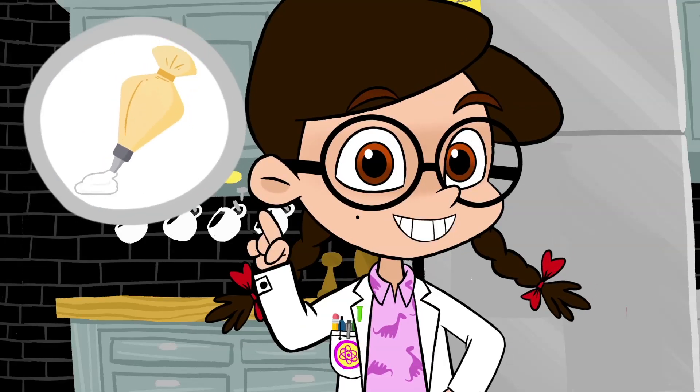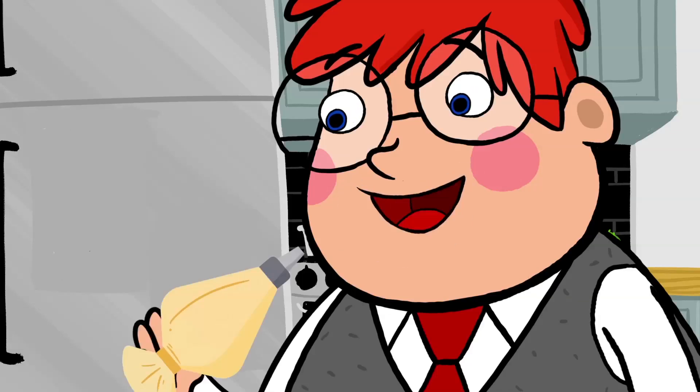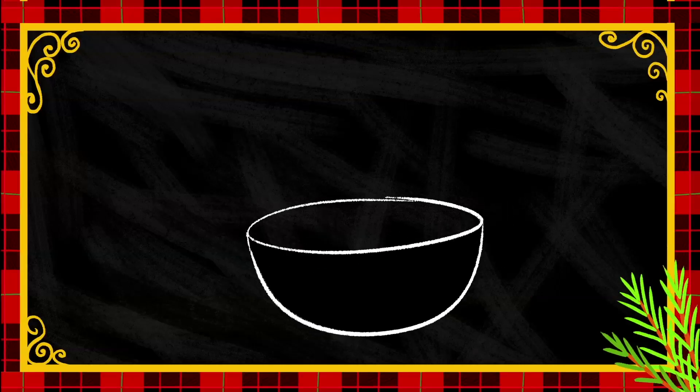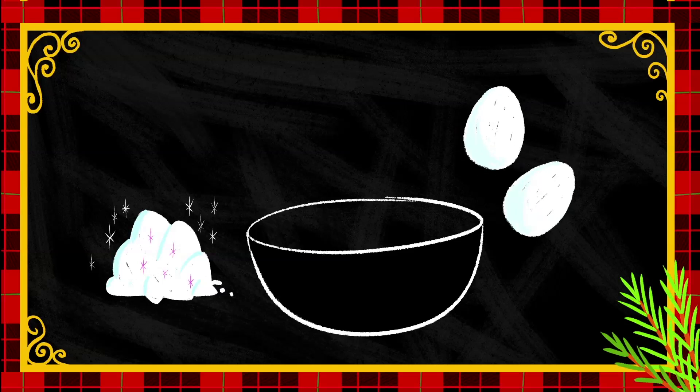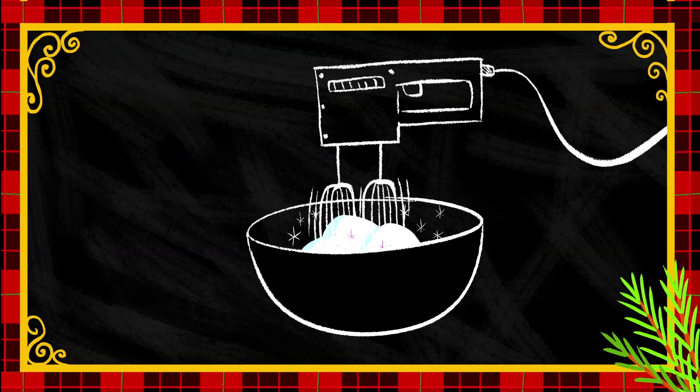Next on deck, the icing. Tip of the day: always make extras so you can eat the leftovers. All you'll need is a pound of powdered sugar and two egg whites. Beat them together with an electric mixer until the mixture gets stiff.